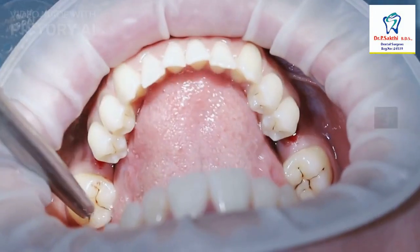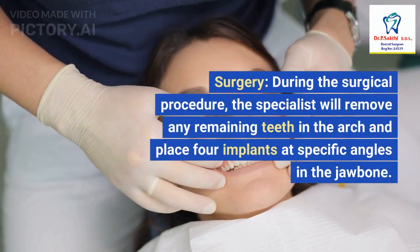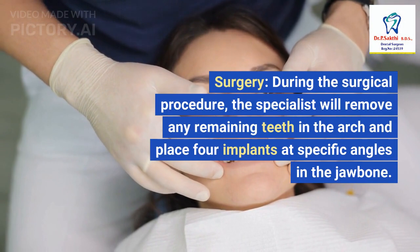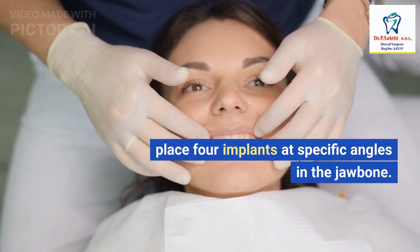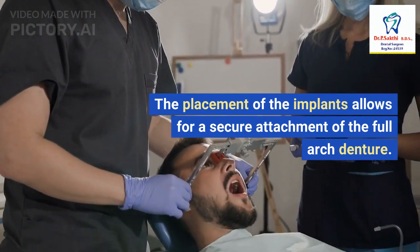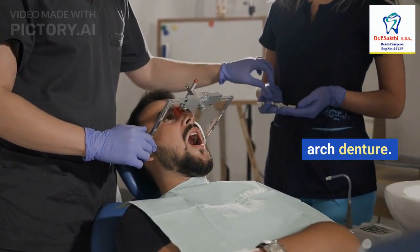2. Surgery: During the surgical procedure, the specialist will remove any remaining teeth in the arch and place four implants at specific angles in the jawbone. The placement of the implants allows for a secure attachment of the full arch denture.